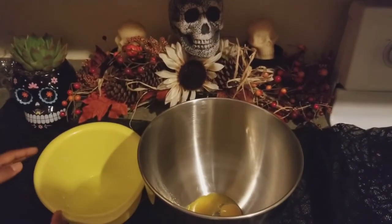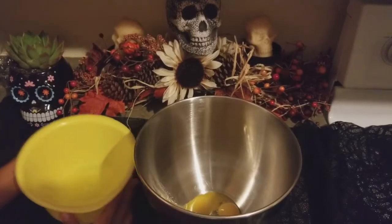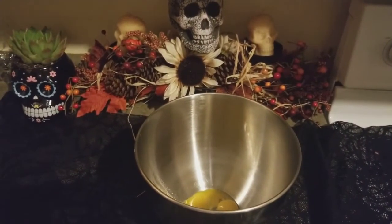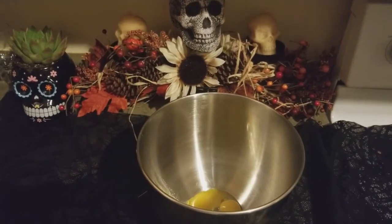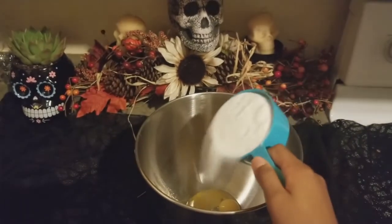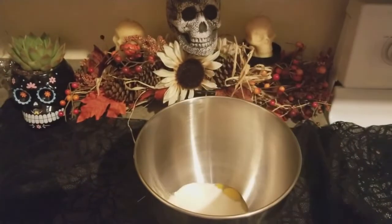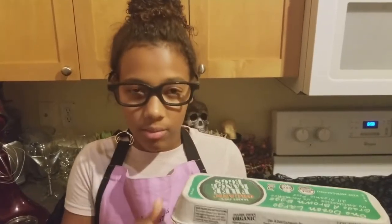So we don't need our egg whites, we just need our egg yolks. So we're going to take the egg whites and put that aside. Then you need to measure one cup of sugar and pour that in with the egg yolks. Tip: always when you're done with an ingredient, put it back so you could have more room to cook or bake.